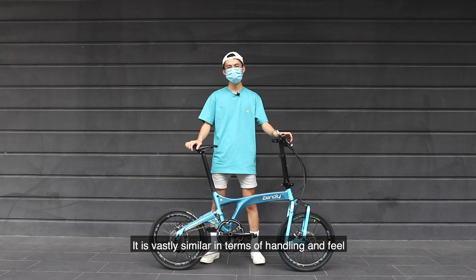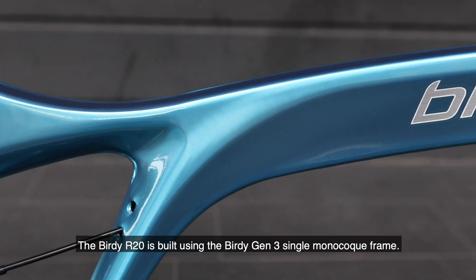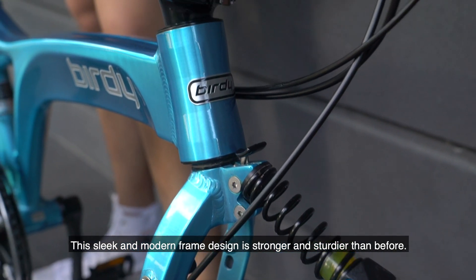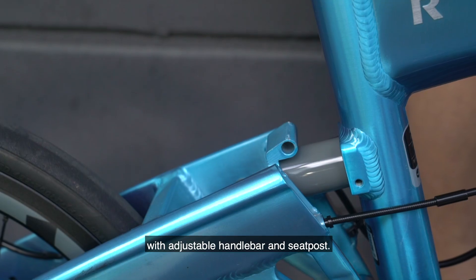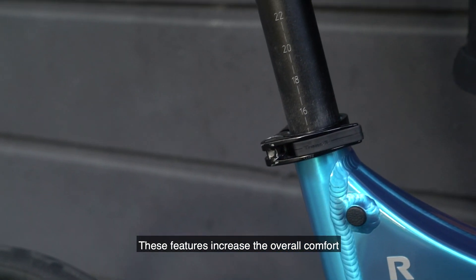It is vastly similar in terms of handling and feel to a road bike that we often see on the road these days. The Birdie R20 is built using the Birdie Gen 3 one-piece monocoque frame. This sleek and modern frame design is stronger and sturdier than before. It is also a full suspension bike with adjustable handlebar and seat post, which increases the overall comfort for the cyclist when riding.